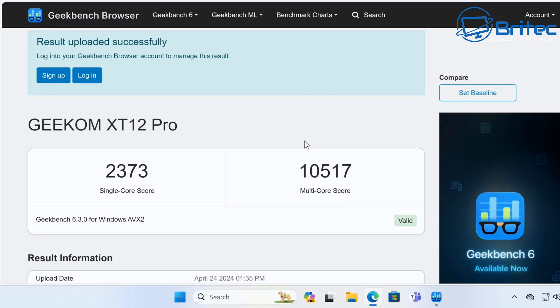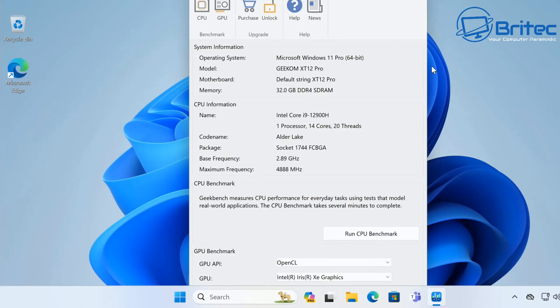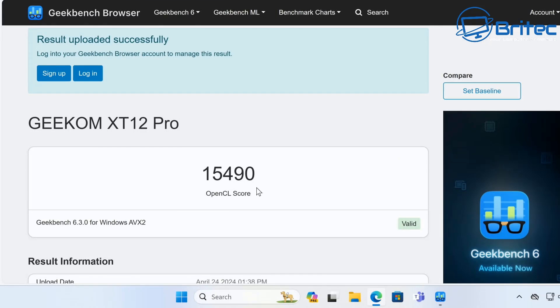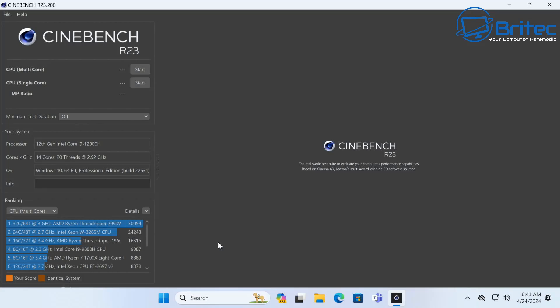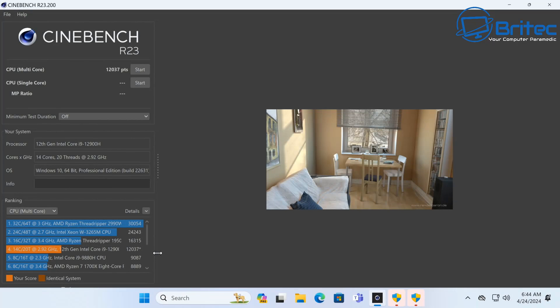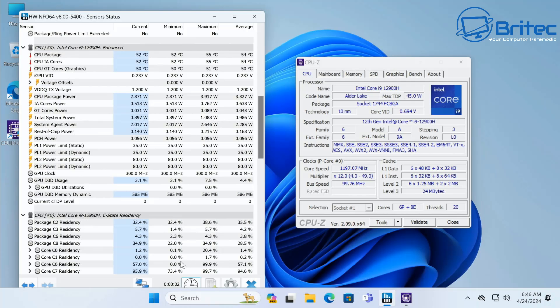Running Geekbench 6, the CPU scored 2373 single-core and 10,517 multi-core — pretty impressive. The GPU benchmark in Geekbench 6 came in at 15,419 for the OpenCL score. Cinebench R23 multi-core came in at 12,037 points, which is also very impressive for a mini PC.